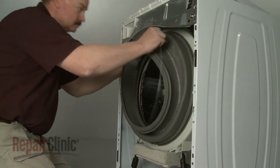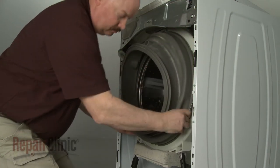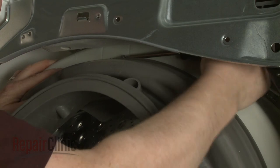Now position the new boot clamp in the groove on the seal. Tighten the clamp to secure.